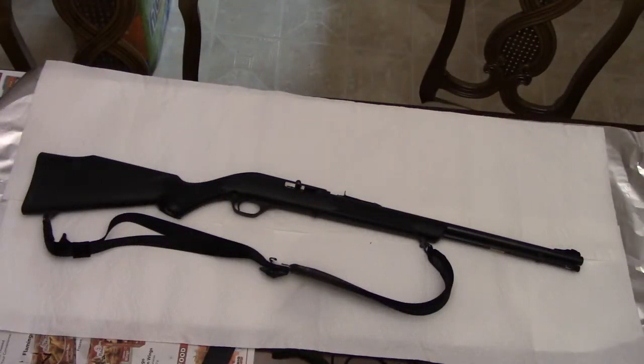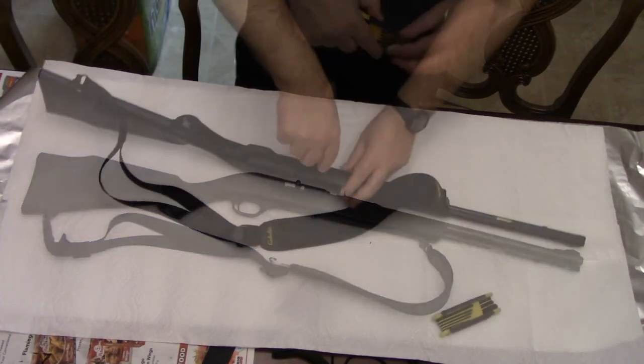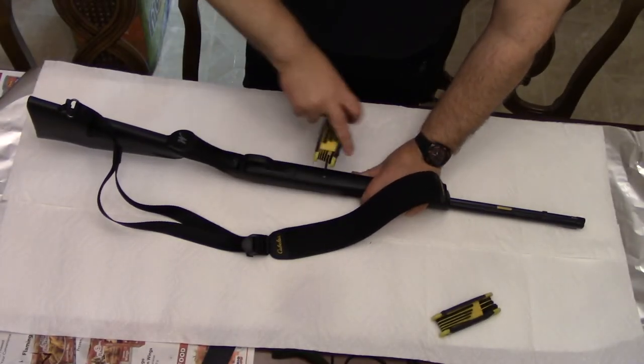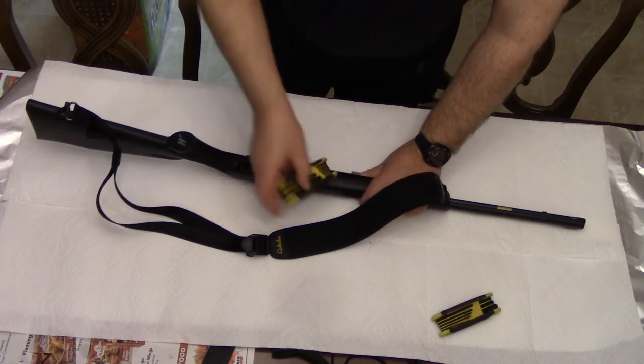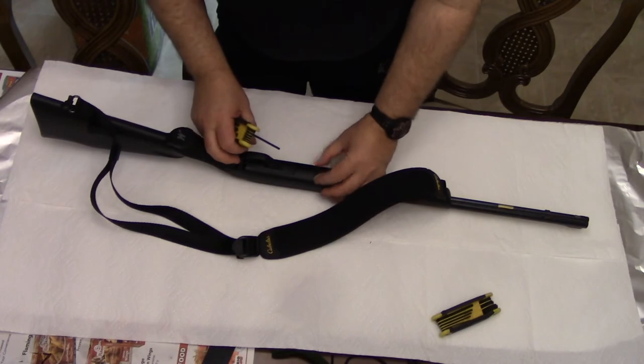Hello, Northwest Cavalry Man here, and today I'm going to be cleaning my Marlin Model 60 semi-automatic firearm. The first thing you want to do is remove the stock from your Model 60 so that you can get the chamber and the barrel off and get into the action of the firearm.